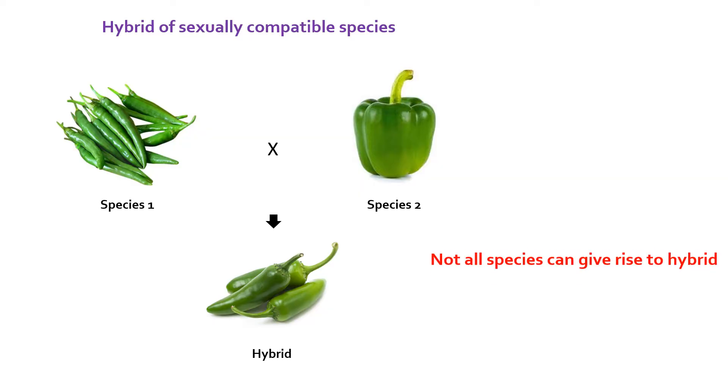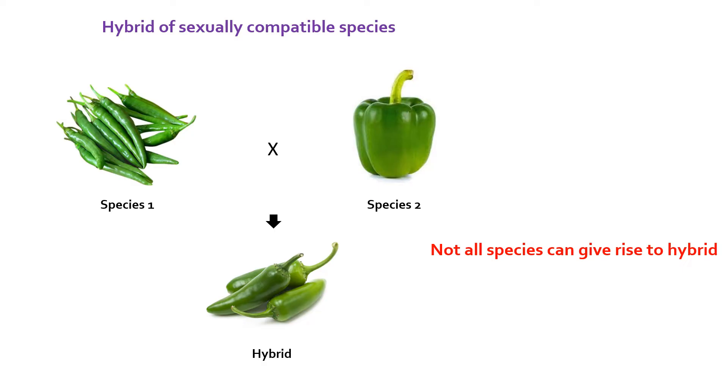But not all species can be bred or crossed to form a hybrid due to various levels of incompatibility barriers. Also, some plants do not produce seeds or viable seeds. Therefore, making their hybrids naturally is not possible.